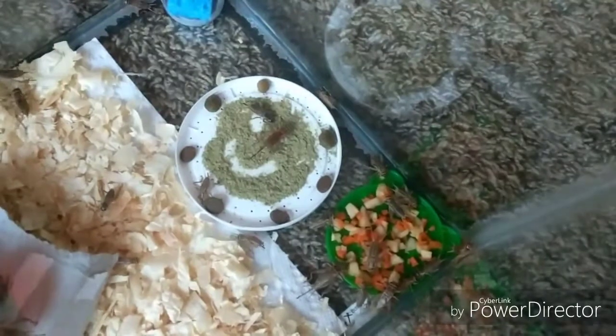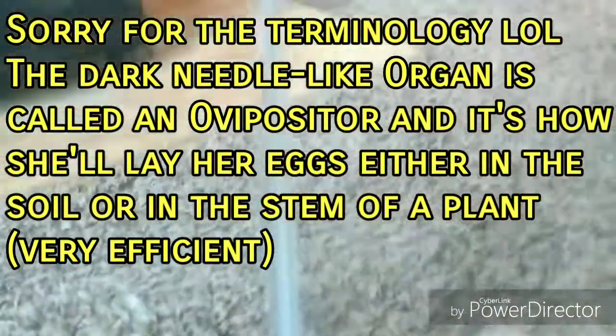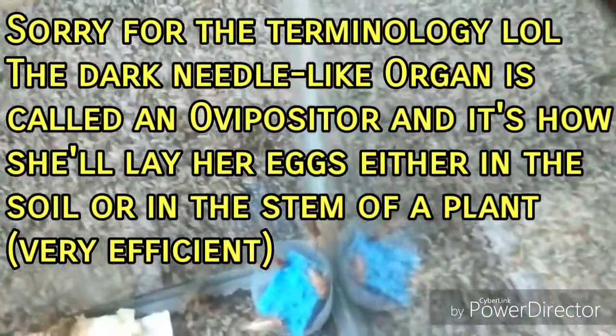Here's a quick cricket fact — how to tell males from females. The big one in the corner is a female because of that little black line coming out of her behind — that's her reproductive part where she lays her eggs. Even the little baby females already have the beginnings of that egg-laying part.